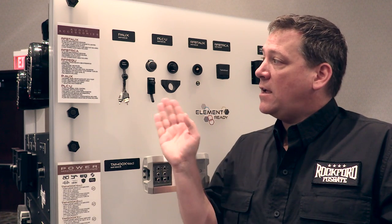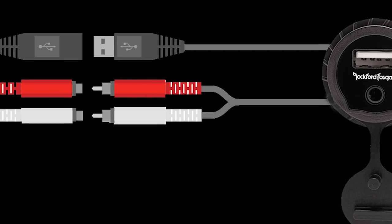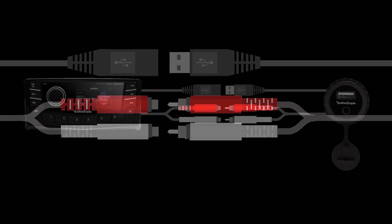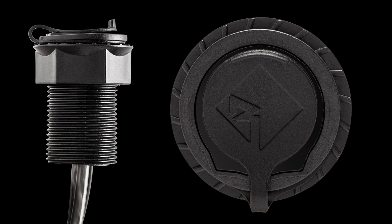It consists of a USB jack as well as a 3.5 millimeter jack on the port itself and terminates into an extension USB as well as stereo RCAs. This allows you to connect it to any stereo or aftermarket radio that may have these jacks on the back, and provides a place to put them on your dash for easy reach.